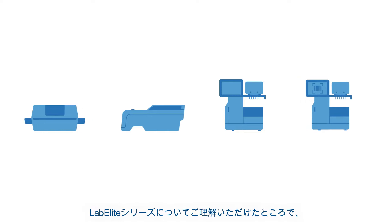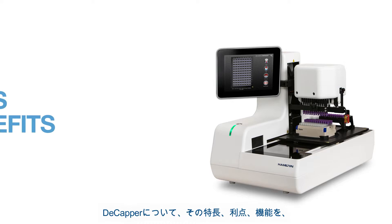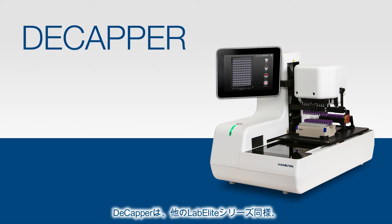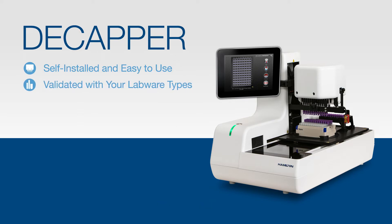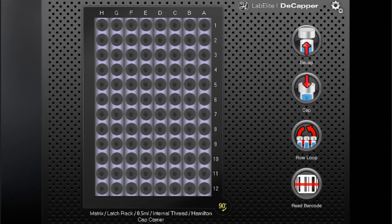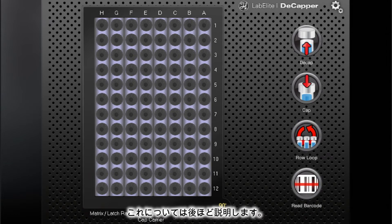Now that you have a better understanding of all our LabElite products, we'd like to take a closer look at our Decapper by reviewing the features and benefits and demonstrating the functionality of the device. Like all LabElite instruments, the Decapper is designed to be self-installed and easy to use. It comes validated with your labware types and ready to use right out of the box. The touchscreen is simple with easily identifiable buttons like cap, decap, row loop, and read barcode, which we will explain in detail later.